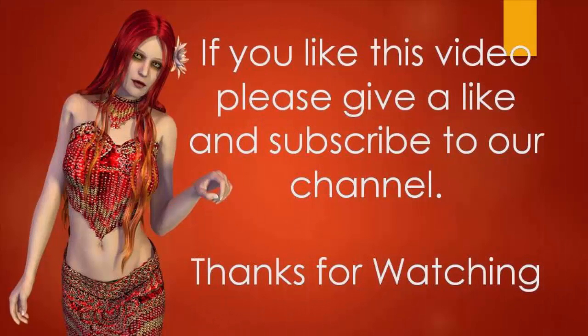If you like this video, please don't forget to give us a like and also subscribe to our channel for more videos. Thanks for watching.